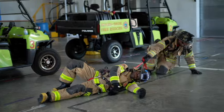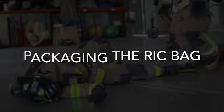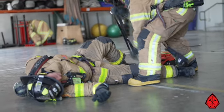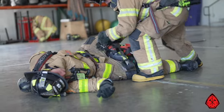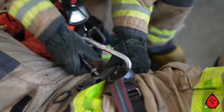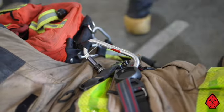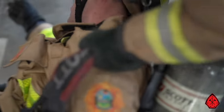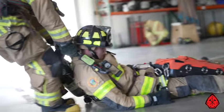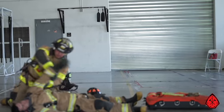Whichever method you decide to use, make sure you cinch down all the straps. Attaching the rib bag to the downed firefighter is part of the packaging process. Here are a couple of simple methods you can use. This first method attaches the rib bag and converts the pack. If you don't have confidence in the downed firefighter's belt, then don't use this method. If the pack is already converted, simply attach the large carabiner to the strap that goes between the firefighter's legs.